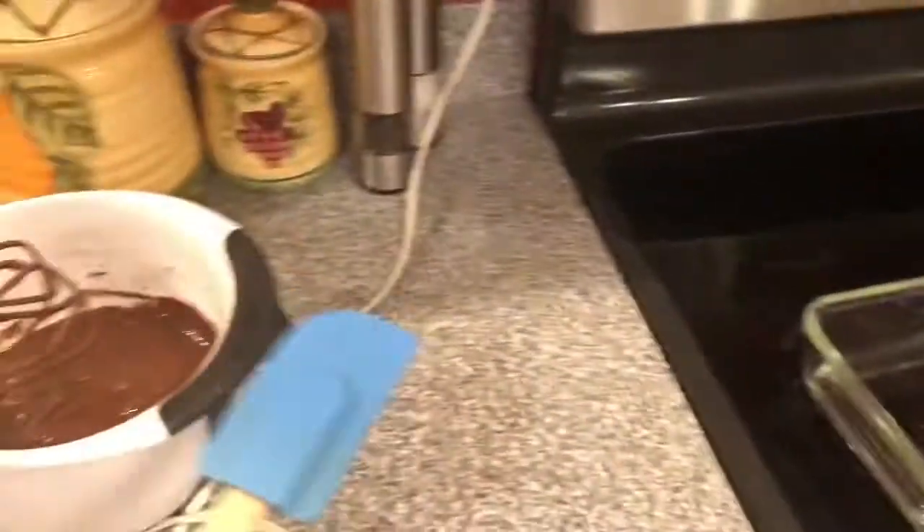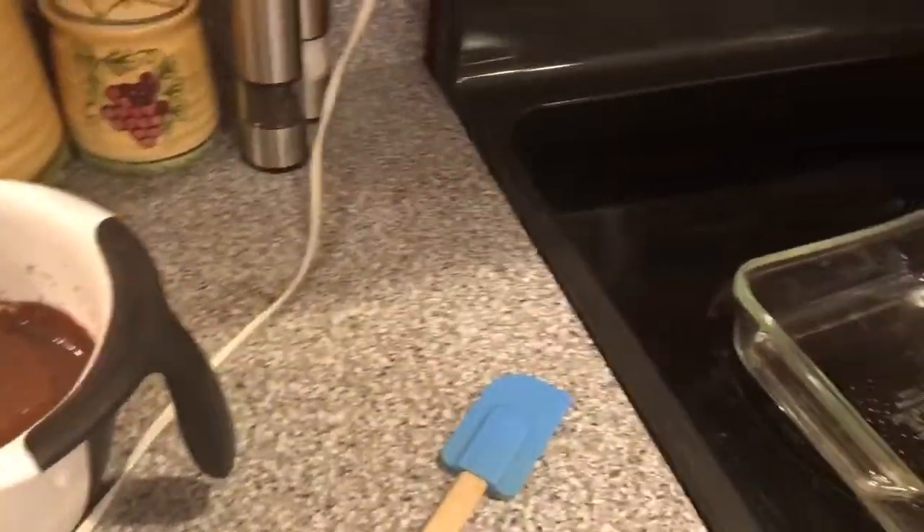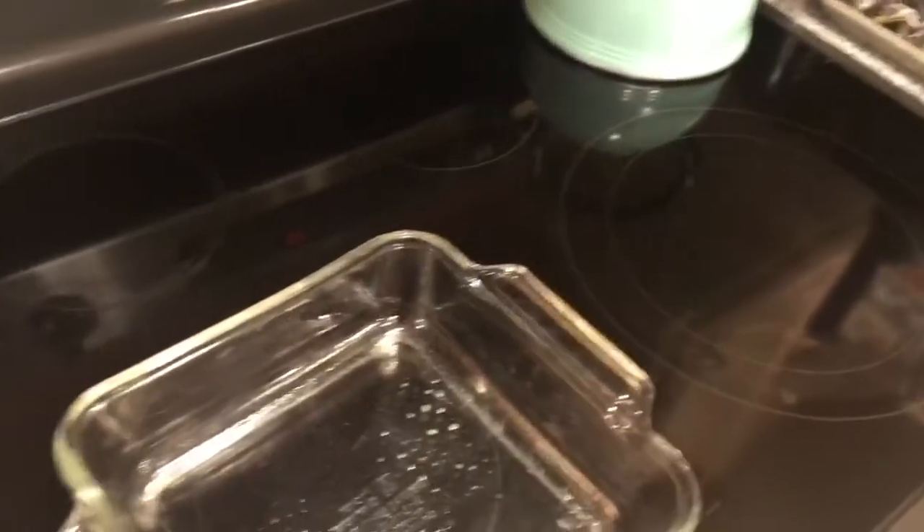I'm gonna try to put it in the pan, then set the timer on the oven. I put it in the oven, so I don't think there's anything else I have to do. Bye!